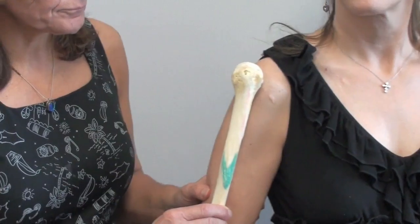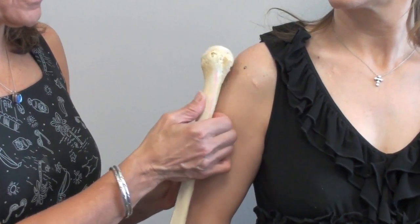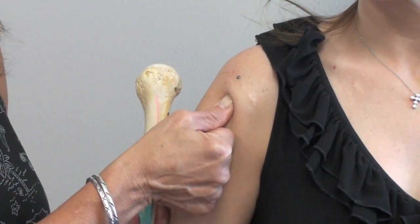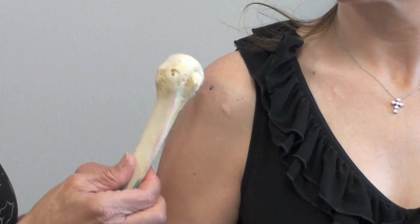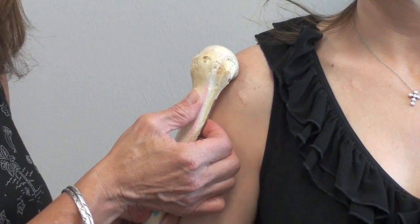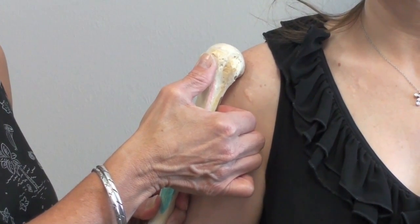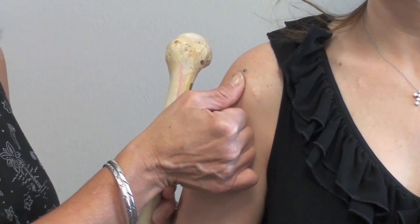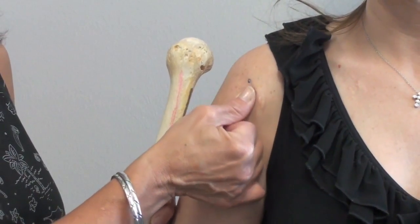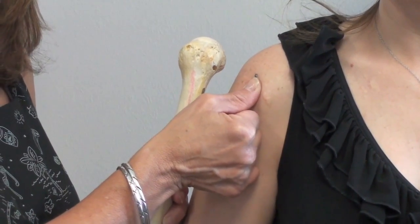Coming back this way, if you take your thumb and come up the humerus, I can seat it a little bit in the cervical neck. To locate the point at which you're going to put the needle in, you come up to the most prominent aspect of the proximal humerus. If you're having trouble feeling that, rotate your finger around a little bit — it helps you find where that most prominent aspect is.